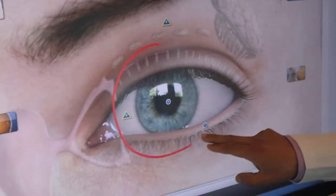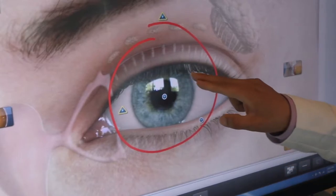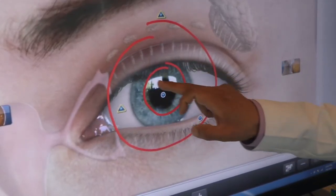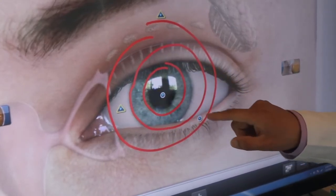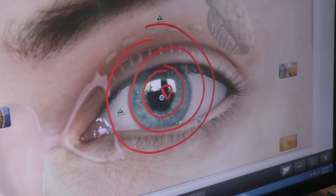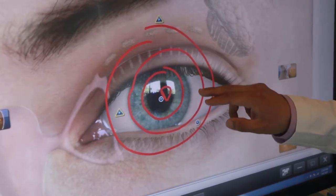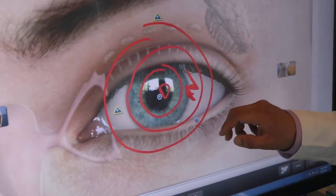Essentially, with a multifocal contact lens, it's going to go on your eye. I'm drawing it a little bigger so you can see more clearly. They have concentric circles, and each circle has a different prescription. So for instance, this one in the center is going to have a distance prescription. The next concentric circle next to it is going to have your reading prescription. And then the next concentric circle around that will be, again, your distance.